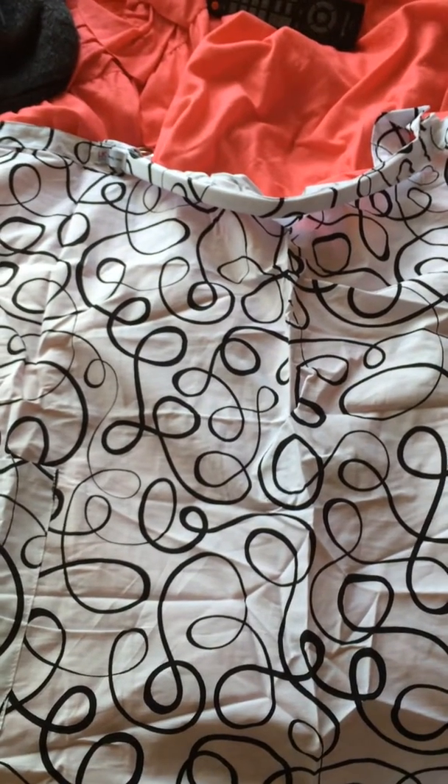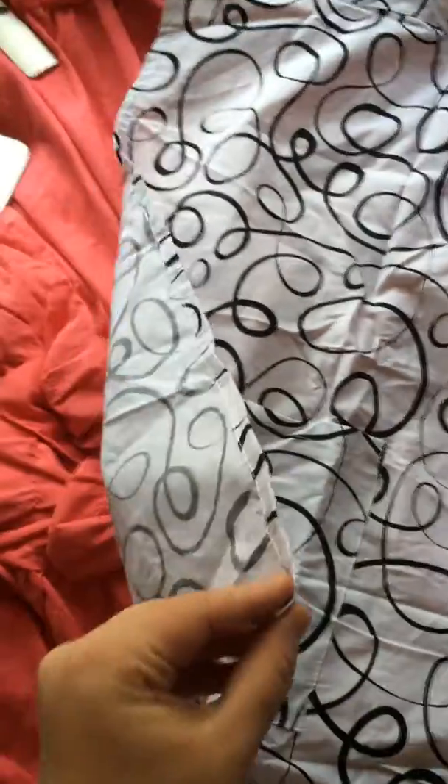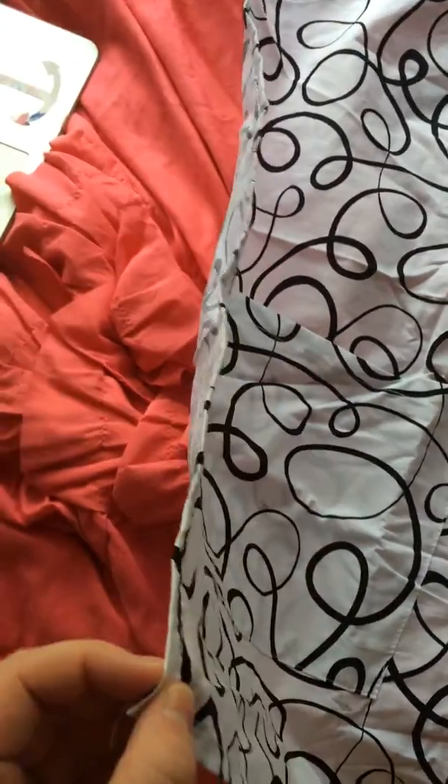This is a video review for the nursing cover by LK Baby. As you can see, it is a pretty decent size. It is a light, breathable material — pretty thin, so it's not bulky or anything.